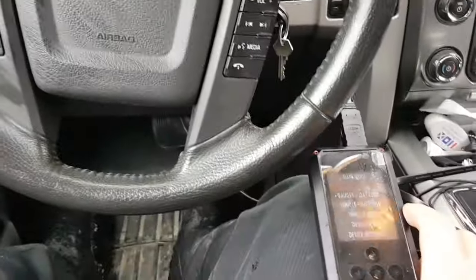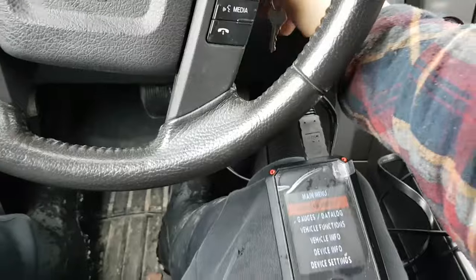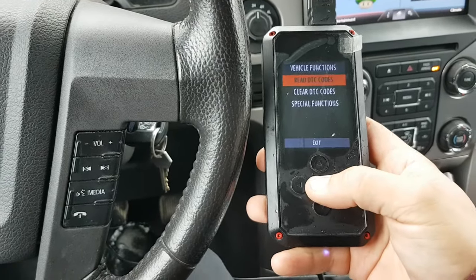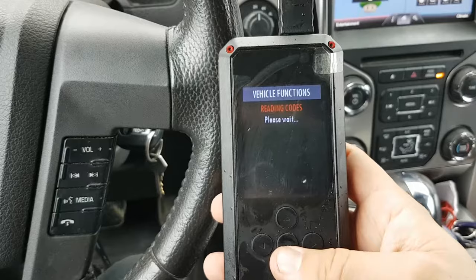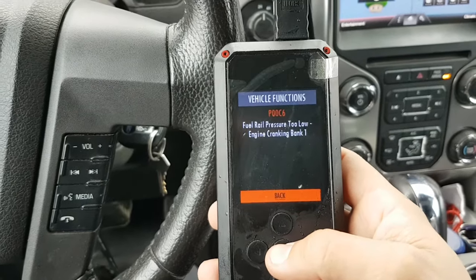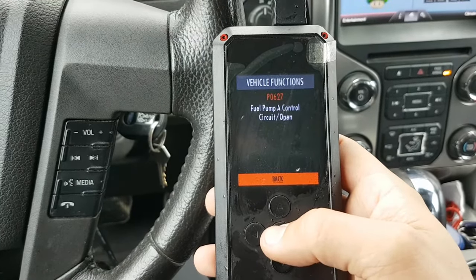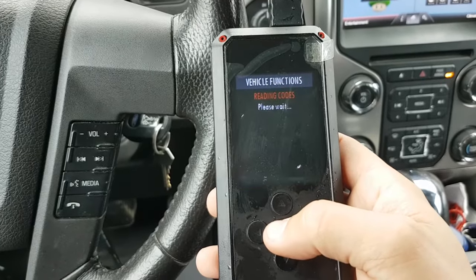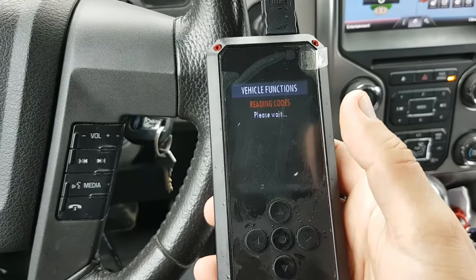I'm back in the truck, everything is buttoned up, spare tire's back in. I'm going to turn the truck to the on position to read the codes and show you exactly what I was getting. The codes are P00C6 and P0627 — fuel rail pressure too low during engine cranking bank one, and fuel pump A control circuit open. If anybody has those codes, it's not going to build fuel pressure if that module isn't working, because that device is what tells the fuel pump to turn on.